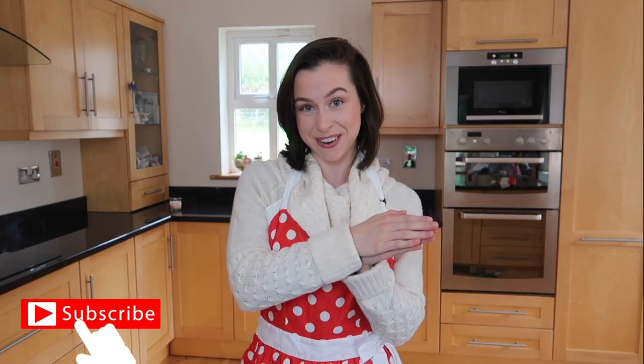Hello everybody and welcome back to my channel. If you're new here, my name is Sinead and primarily I'm a vlogger but occasionally I like to dabble in some baking videos. If that sounds like something you're interested in, please don't forget to hit subscribe before you leave this video.